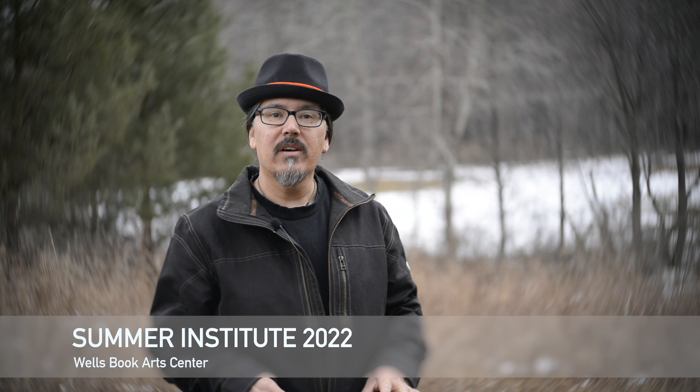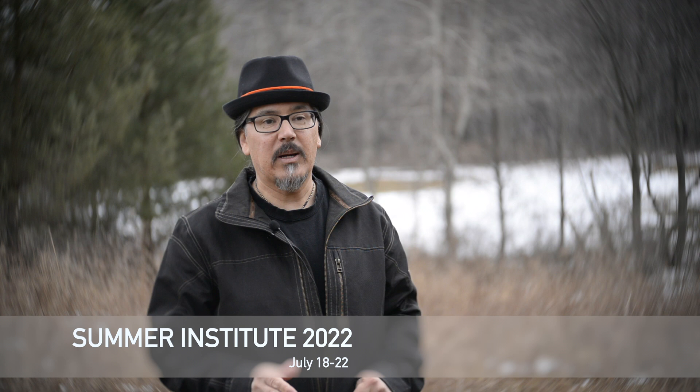Summer is on its way. We're getting ready here at the Stereoscope Journey Studio for participating with the Wells Book Arts Program and their Summer Institute 2022 Live In-Person Learning. It's a week-long stay-on-the-campus course that specializes in book arts topics, but this year they're trying something new — they're adding stereophotography.